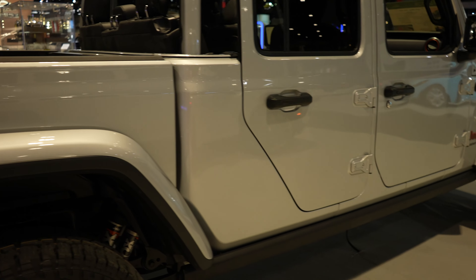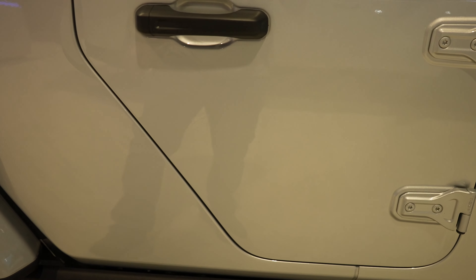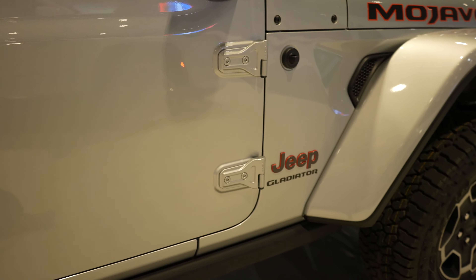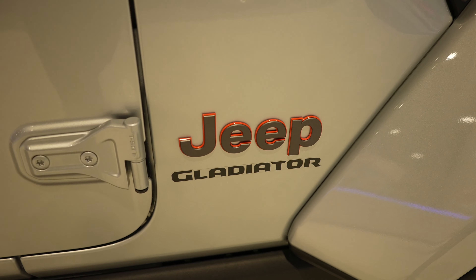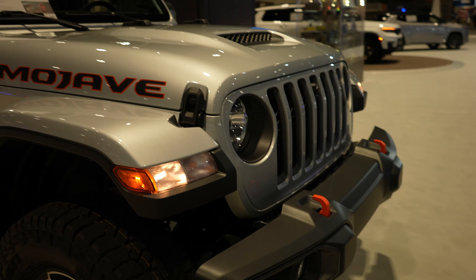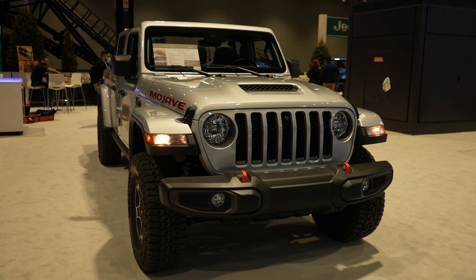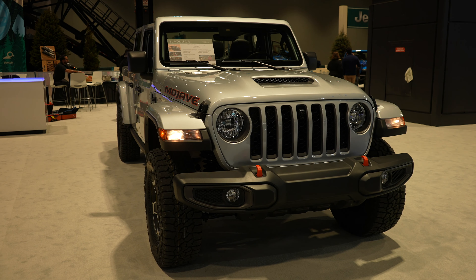I really do like the exterior of this vehicle. It also has rock sliders that are cab length. The Jeep Gladiator logo again — just overall I think the Gladiator is a really aggressive looking trim. With that being said, let's take a closer look at the interior.